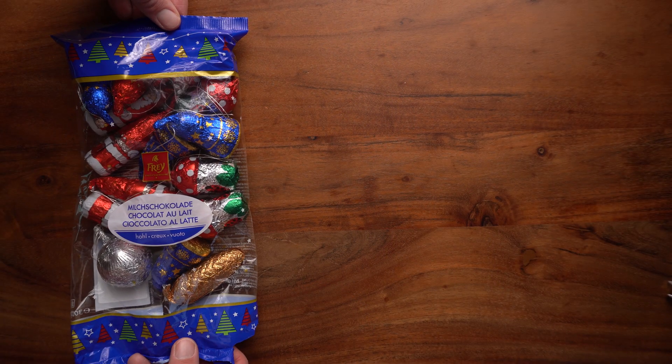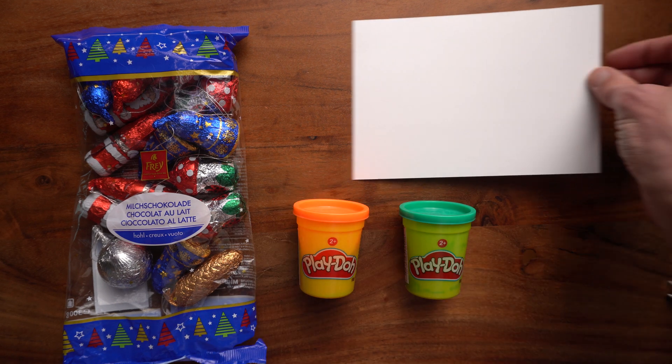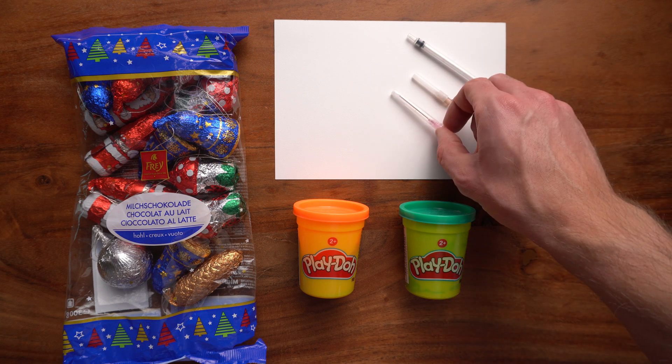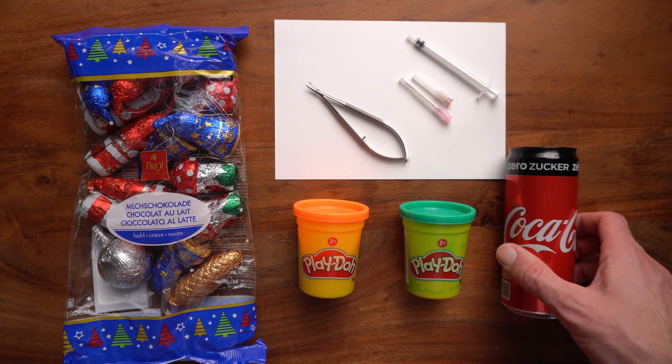You're going to need the following things: a bag of Christmas chocolates, Play-Doh preferably in two colors, a piece of paper, a one milliliter syringe, a 27 gauge needle and an 18 gauge needle, a needle holder or forceps, and an empty soda can.